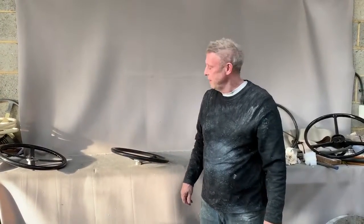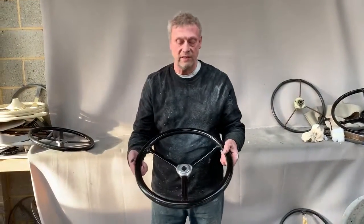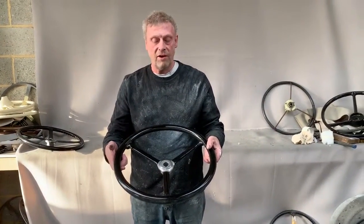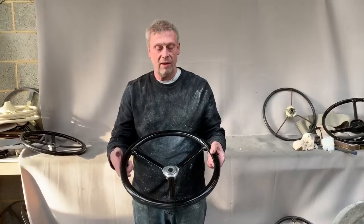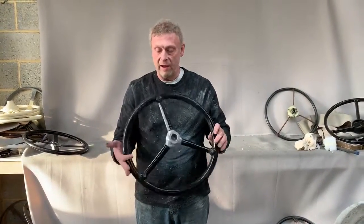Paul from Steering Wheel Restoration. Here we have a Rover wheel; this dates from about 1927. It's a Rover 9, 20 horsepower, and it's a celluloid covered wheel made by Dover.